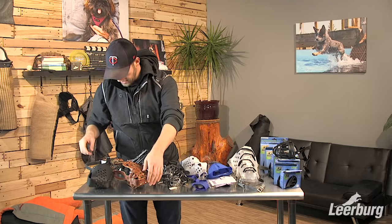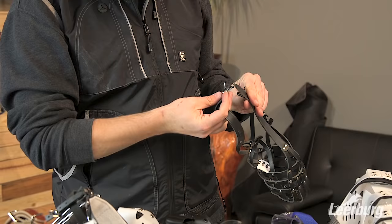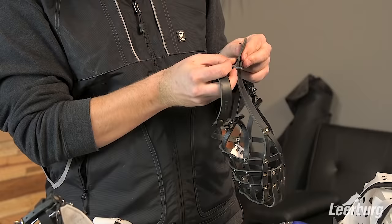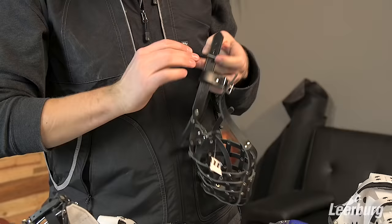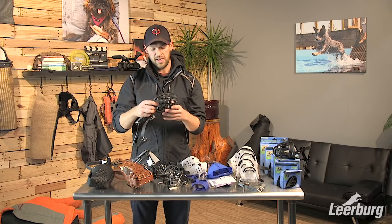Lastly, we have our basket-style leather muzzle. This muzzle also has the three-strap option that goes around the neck and then between the eyes. It is a soft muzzle, so it should not be used for any sort of protection work, but it is a good quality leather muzzle similar to the wire basket muzzles — a lot of airflow — more for general purpose use.